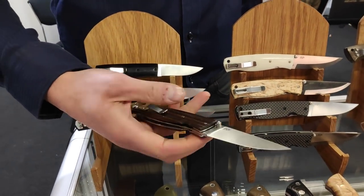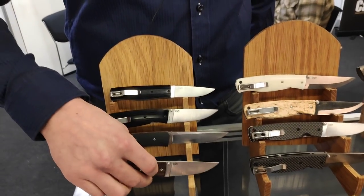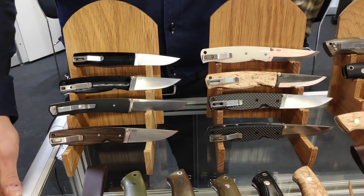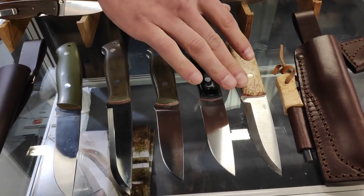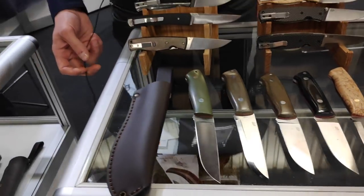Do you make every knife with a flat and scandy grind? We have both options for most models. This one, for example, we had it in scandy grind for quite some time, but we now have a flat grind coming as well because people want it. Thank you very much.